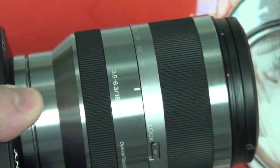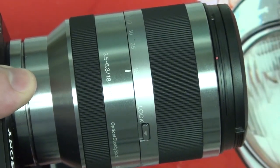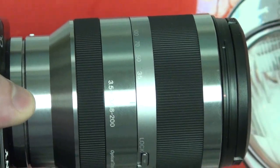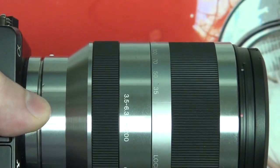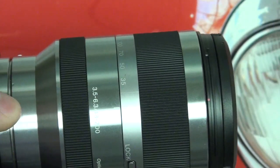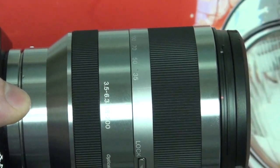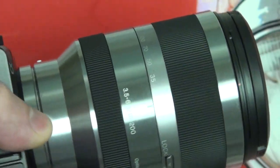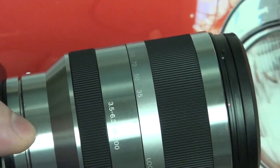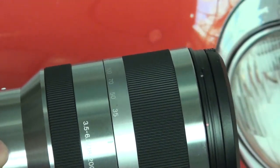Right now this is priced at $899.99. Sony did raise the price by $100 — it debuted back in the summer for $799.99. If you followed any of my NEX coverage, you know that I used this lens almost exclusively through all of CES 2012, filmed on the NEX 5N. But basically I'm here to tell you guys whether or not this lens is worth your time and money.